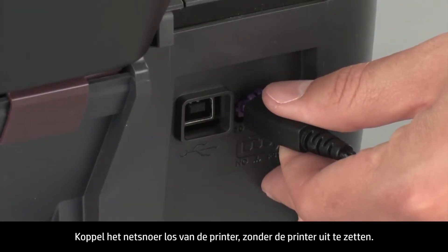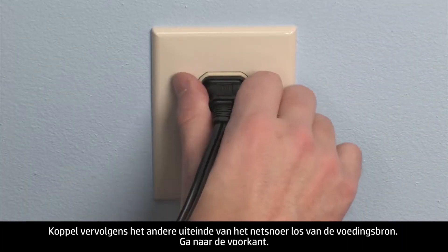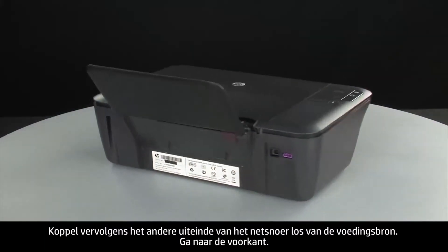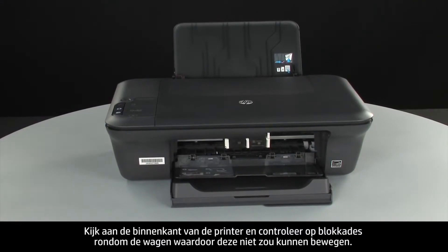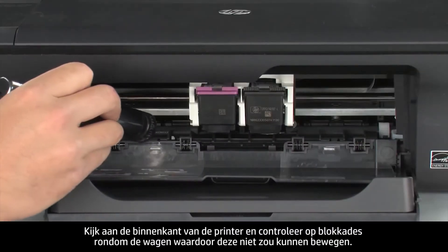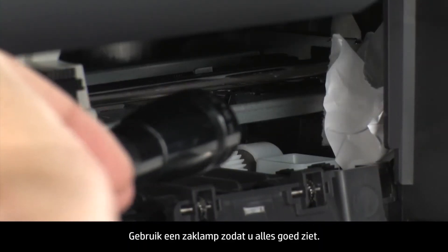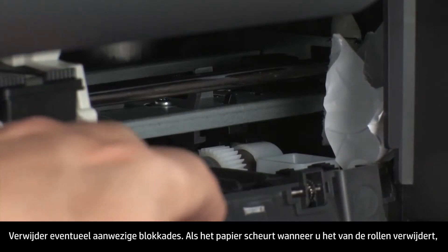While the printer is still on, disconnect the power cord from the printer. Then disconnect the other end of the power cord from its power source. Turn to the front. Look inside the printer and check for obstructions around the carriage that could prevent it from moving. Use a flashlight for proper viewing. Remove any obstructions that are found.